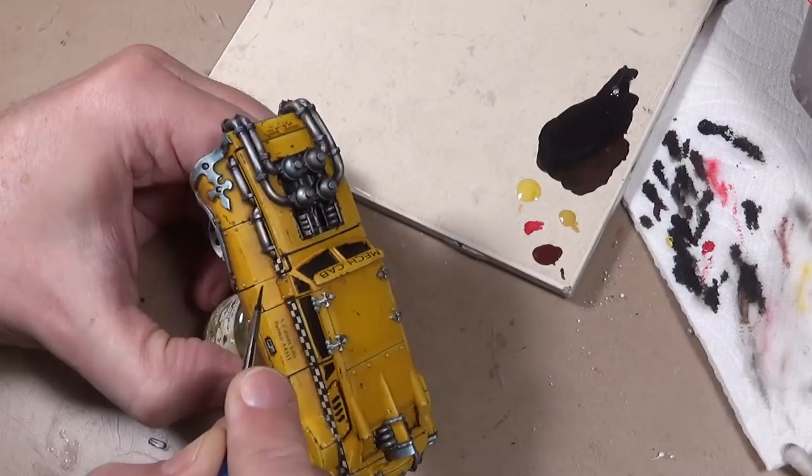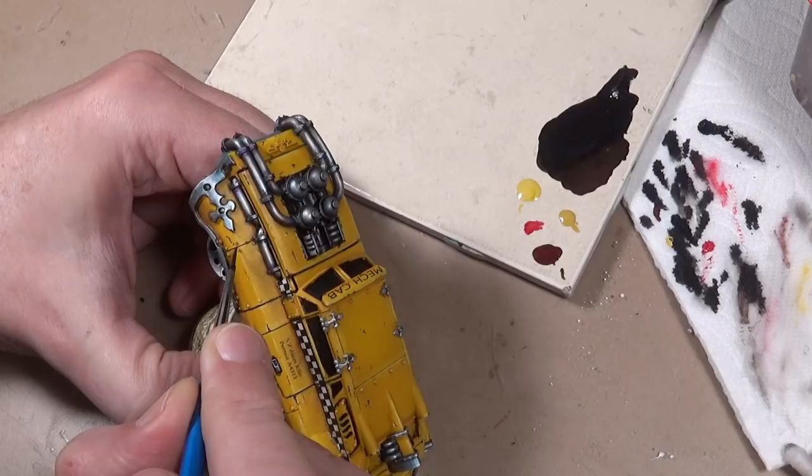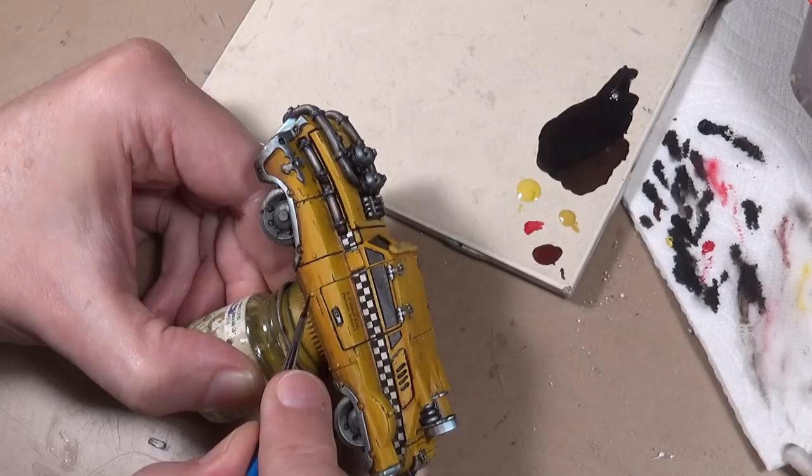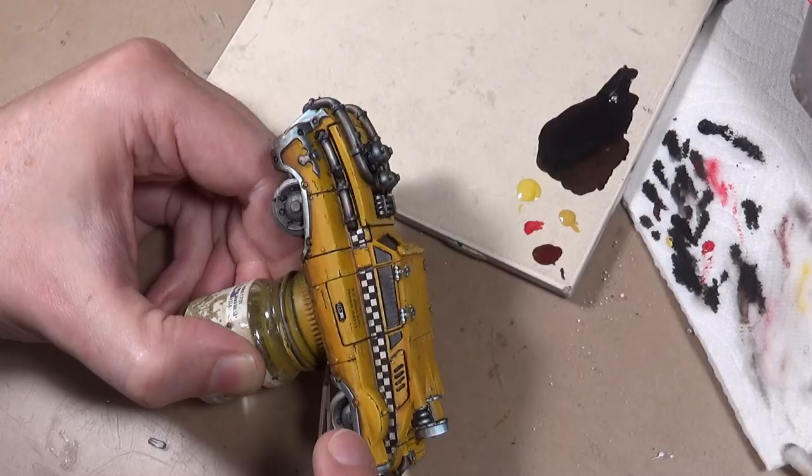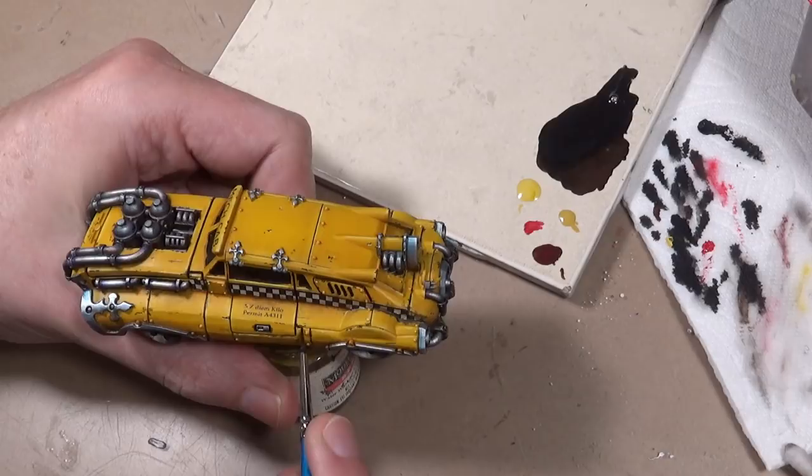The car has been flat varnished now, and that is to protect the oil paint. Now I'm doing a panel line wash with black and charred brown mixed with some glaze medium. Normally I would use enamel washes for this, but because of the issue with the washes spreading out on the surface of this kit, I decided to go for a thicker option. Just applying it in the recesses - we also have the glaze medium in there so that gives us enough working time to clean up any mistakes with a Q-tip as needed.